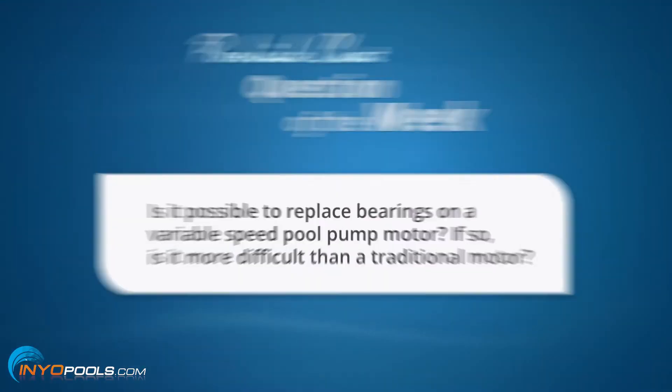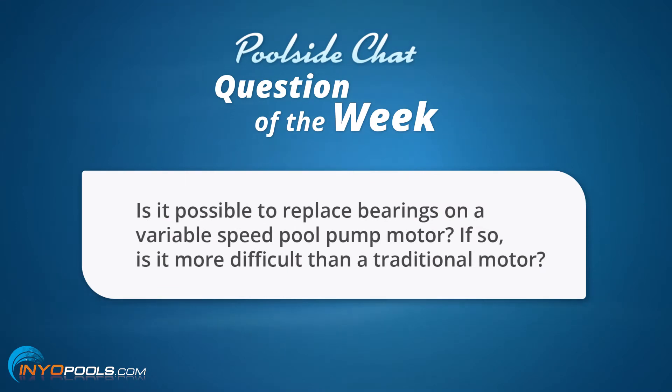The question goes as such: Is it possible to replace bearings on a variable speed pool pump motor? If so, is it more difficult than a traditional motor?